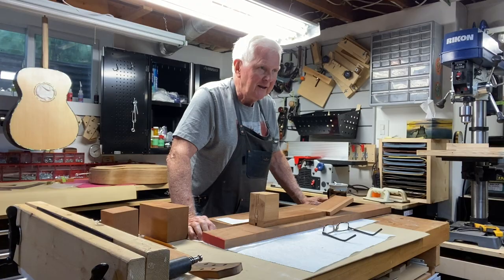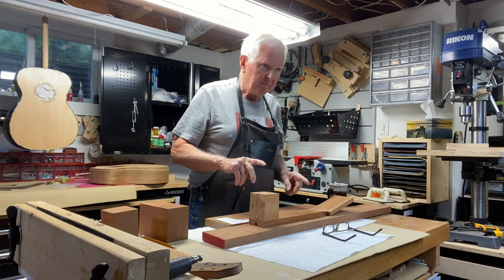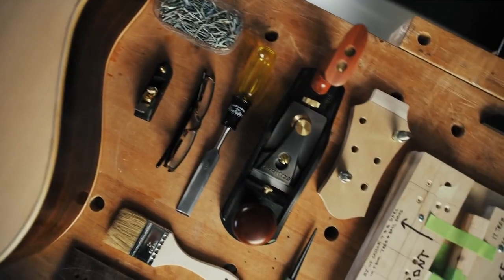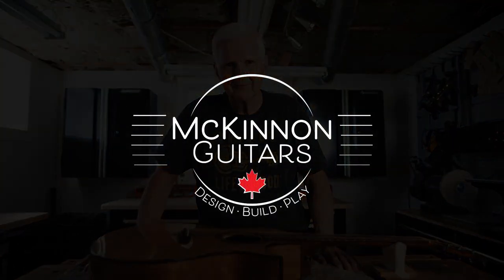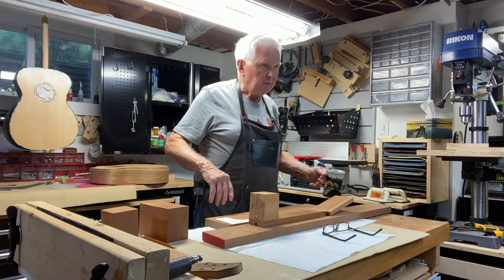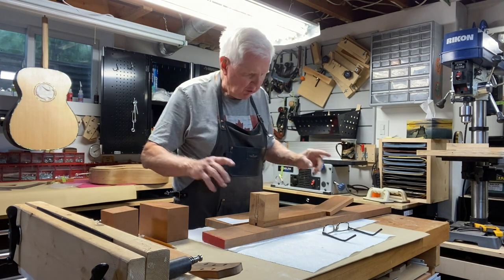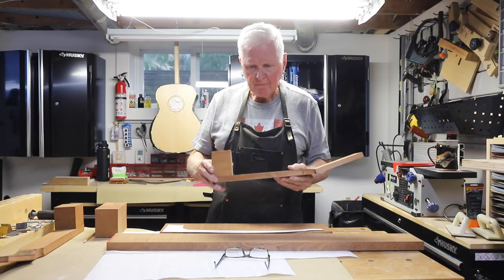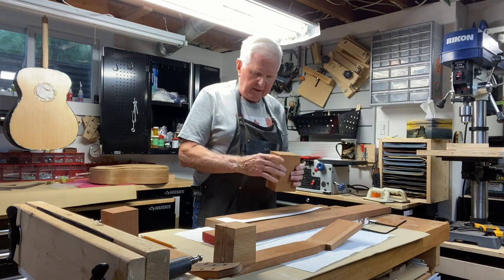Hi, I'm Monty McKinnon. Thank you for joining me today. We're going to talk about two different ways to make a guitar neck, one that I've never done before. Now, the two ways we're going to do this — here is a typical neck for an acoustic guitar. This is a block of mahogany, it is three inches wide.